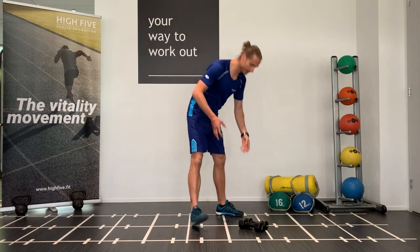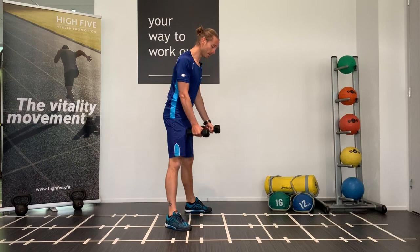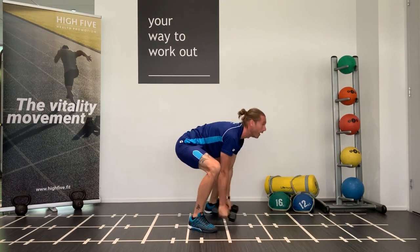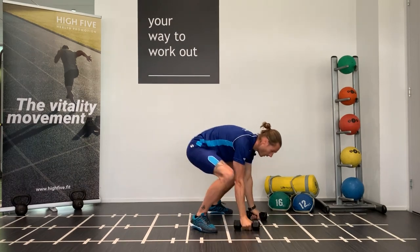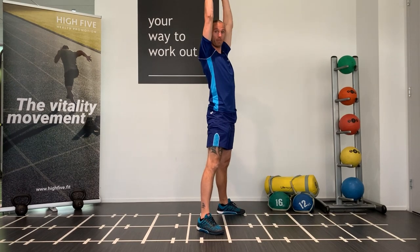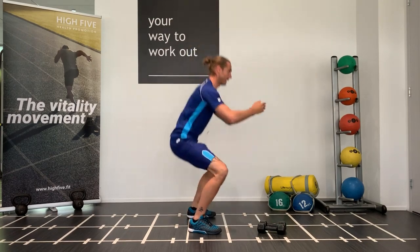Then we're gonna do four devil presses, and that's where you need the dumbbells or kettlebells. It's some sort of burpee — you go all the way down, have your weight on the dumbbells or your objects, go up and in one movement lift the dumbbells or weight above your head. So all the way down, jump up, one movement all the way up — only four times.